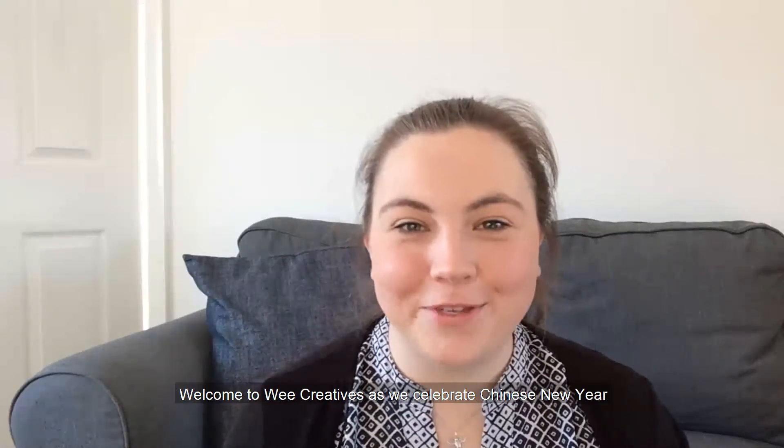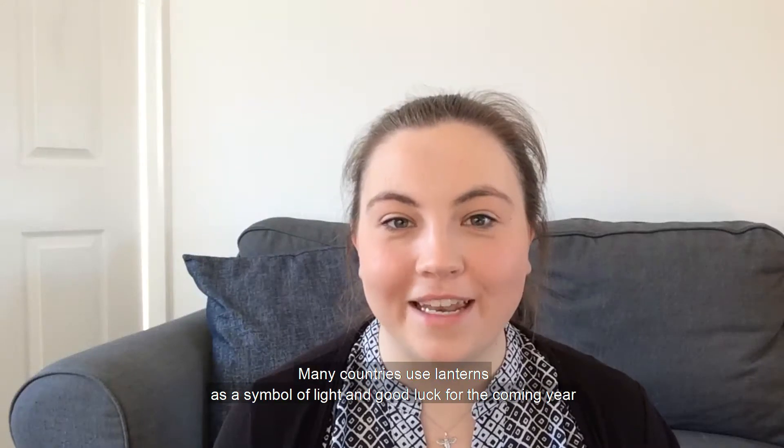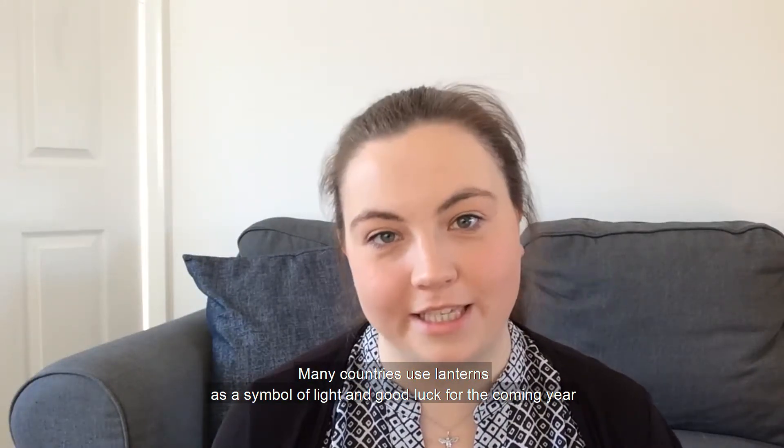Hi everybody! Welcome to We Creatives as we celebrate Chinese New Year. My name is Eilish and today I'm going to show you how to make a paper lantern decoration. As part of Chinese New Year or the Spring Festival, many countries use lanterns as a symbol of light and good luck for the coming year.